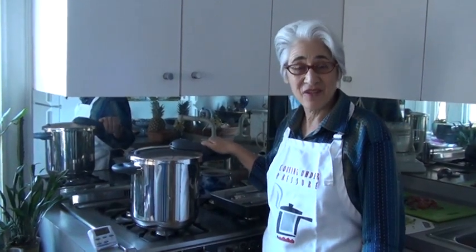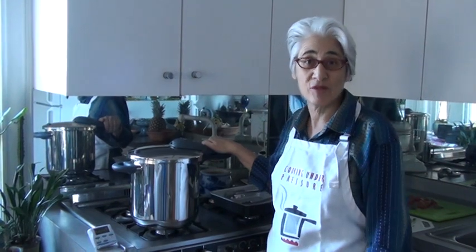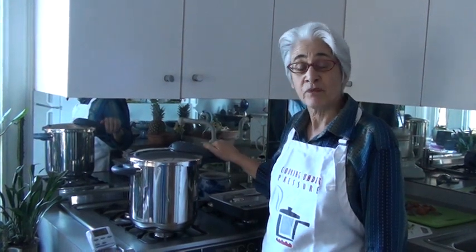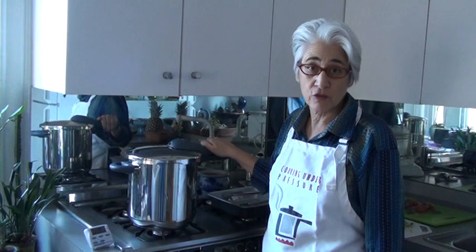Hi, I'm Lorna Sass again and this is part two of making a lentil soup and a chicken broth at the same time in the pressure cooker. We cooked the soup for 20 minutes and let the pressure come down naturally. If you're in a hurry, you can use a quick release method that you can read about in your owner's manual.